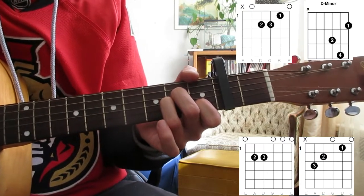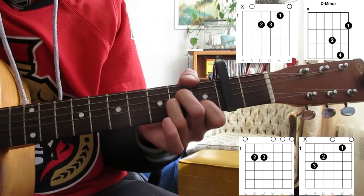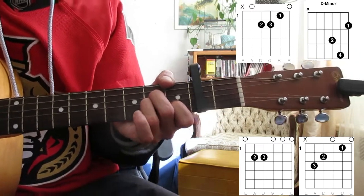So I'll just zoom in on the strumming so you can see it really quickly. Hopefully that helped. If it did, subscribe down below for lots of new music and easy acoustic guitar songs.